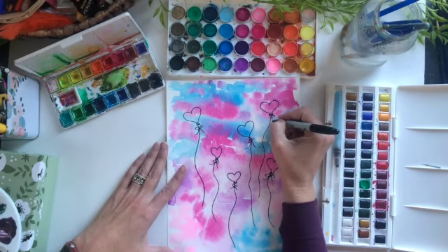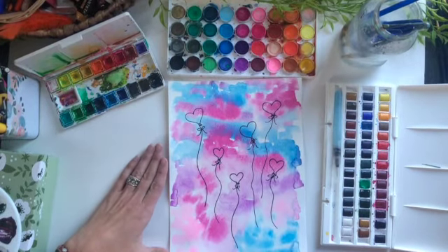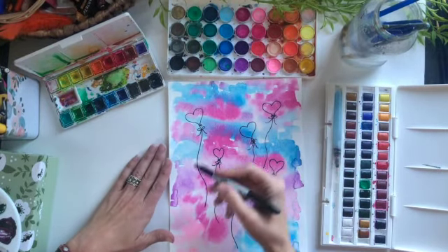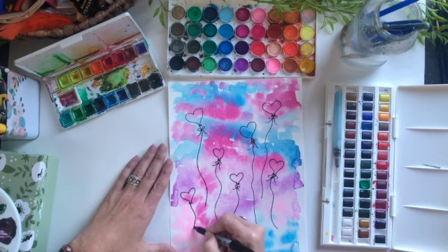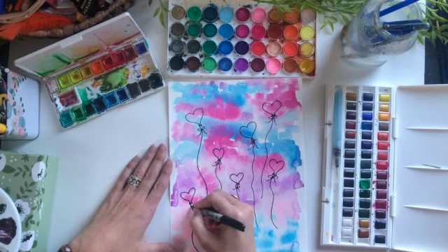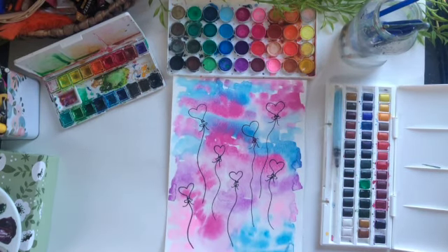I hope you enjoyed this fun little balloon tutorial. I hope you'll come back and like and subscribe to see more videos. If you have any requests, please leave a comment and I'll be happy to get to it. Some nice heart Valentine's Day balloons — I hope you have a lovely week, and I'll see you back next time for another video. Bye!